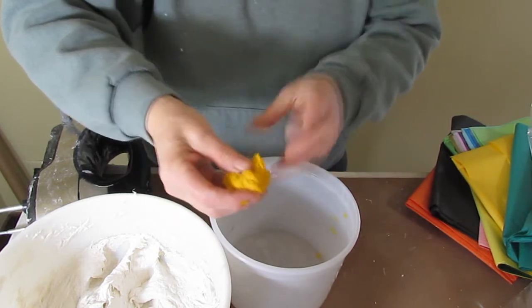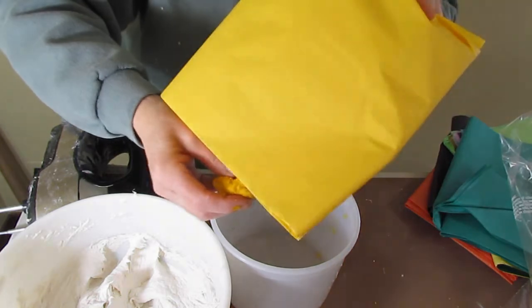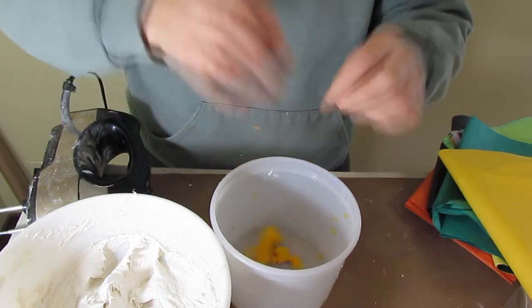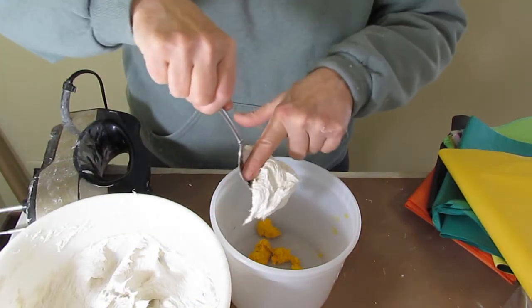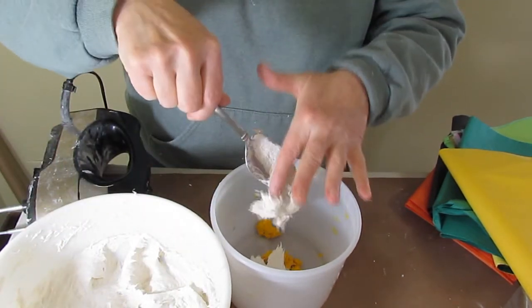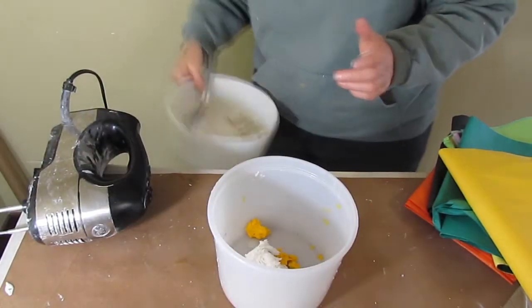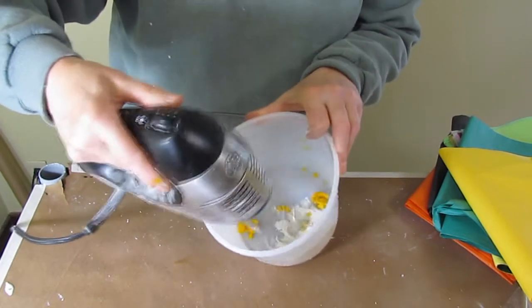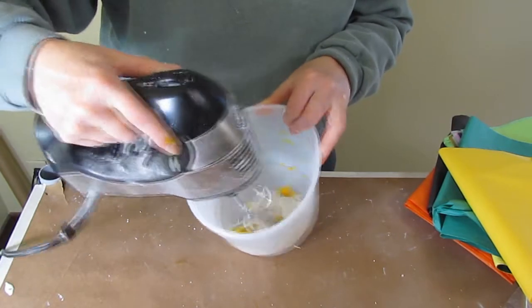One sheet of tissue paper doesn't make a whole lot of pulp once you get it wet and squeeze all the water out, but it made plenty for this bowl. I took some of the paper mache clay made with less toilet paper than usual — didn't measure it — and just mixed it up. It probably would have mixed better with the regular mixer, but I happened to have dough hooks attached, so that's what I used.